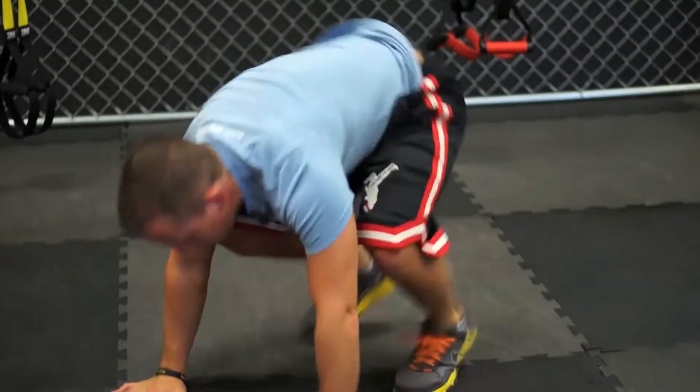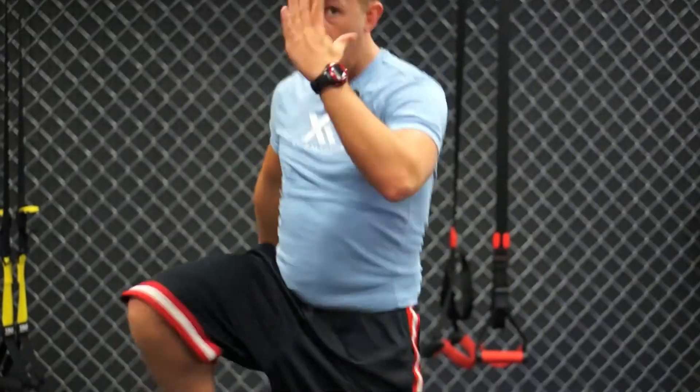Down, push-up, up, run — one, two, three, four — going to repeat it. Really get the heart rate up, really burning that fat.